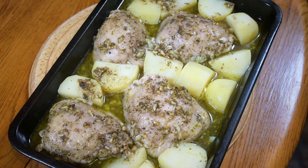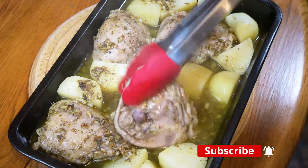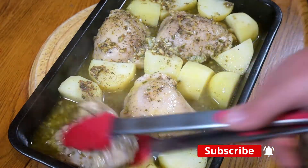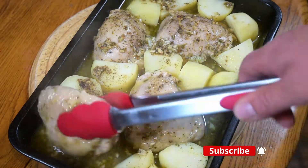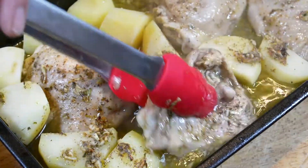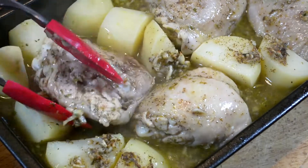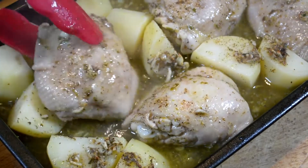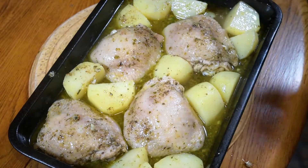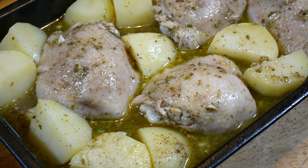Okay, it has been 20 minutes and I've got them out of the oven. What I'm going to do is just turn them over and back over again — basically basting them. This is just the easiest way to do it. Turn each piece over and back again, and we'll do the same with the potatoes too. Then it's back into the oven for a further 20 to 25 minutes.